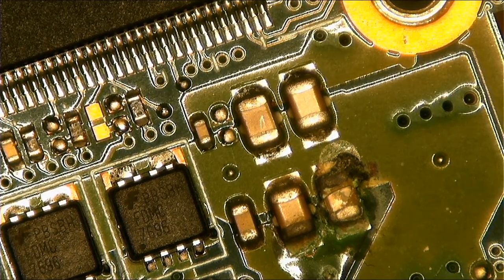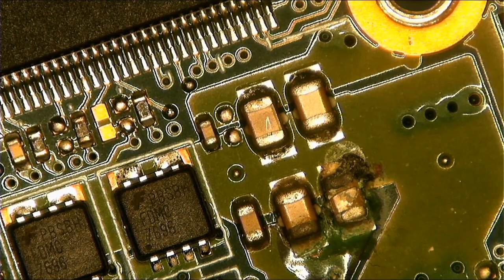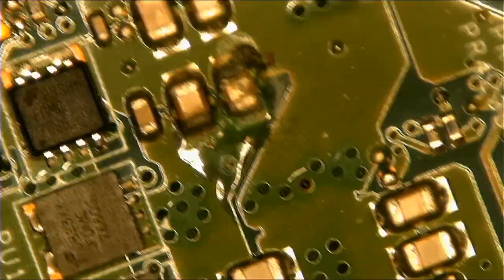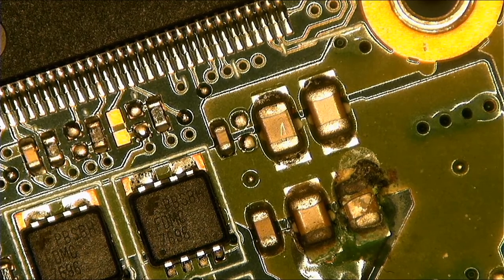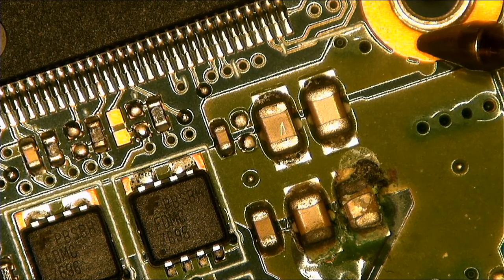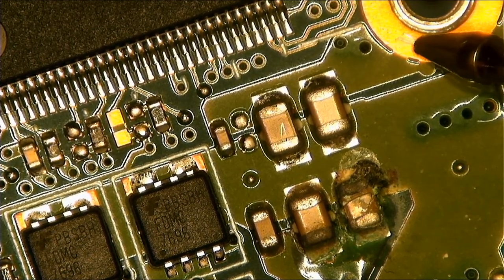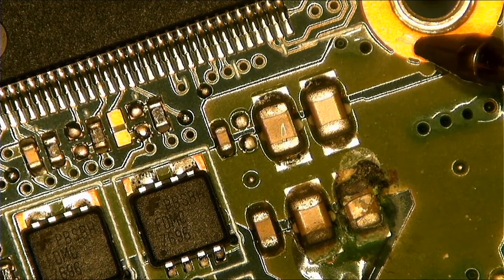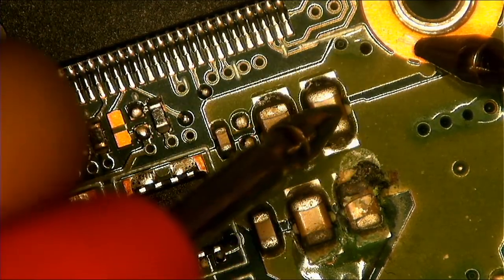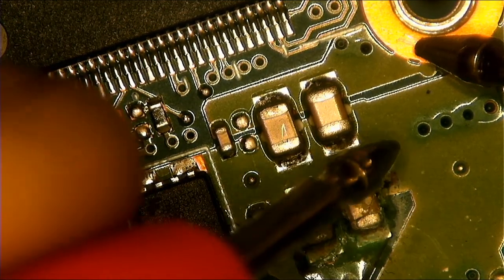For those who are still learning the motherboard, I want to teach you — this is so important. Let's check for short on these capacitors. You put one probe to ground. You can see these two holes — the area near the two holes is ground. Take one probe, check here — you are getting a short.